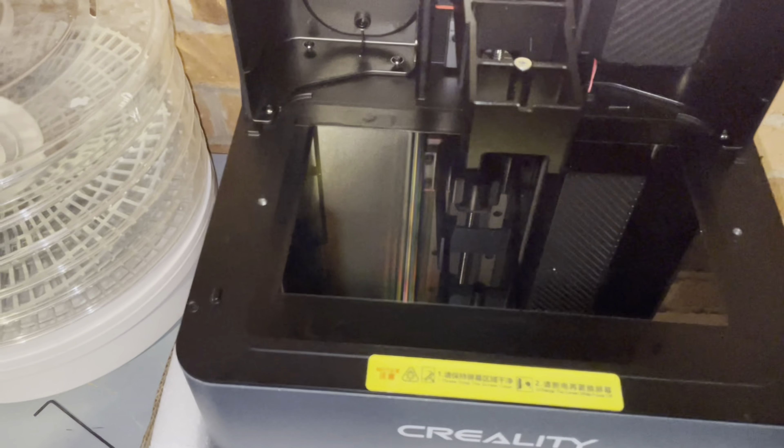It's easier if you remove the vat and the build plate itself to open some space. All you're going to need is a 2 millimeter Allen wrench.